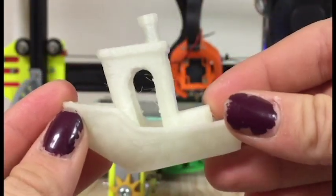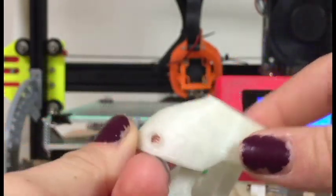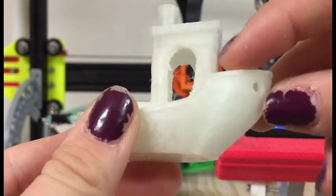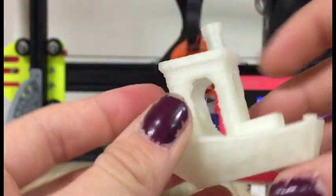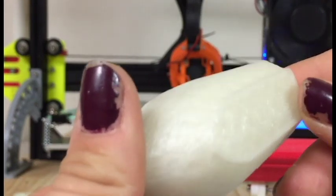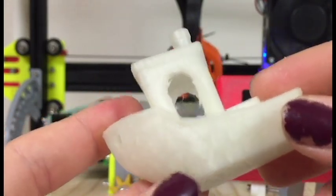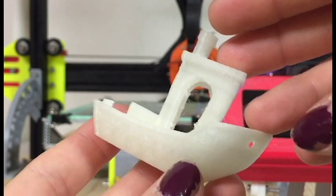The first print I decided to do with this filament is this 3D Benchy. I was super surprised on how well it printed, even before I got to fixing my printer. As you can see, there's a little bit of stringing — there was a lot more before, but I cleaned it up a bit, and the bed adhesion was great. You can kind of see the indents of the words on the bottom. It's a little transparent — you can see the infill. This has 20% infill and this print turned out pretty nice.